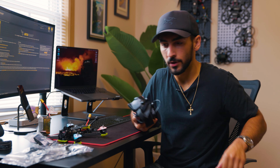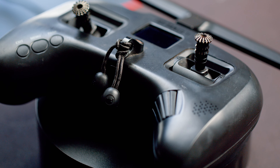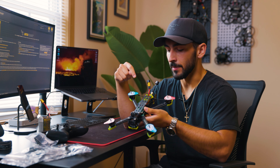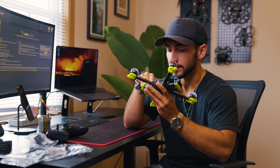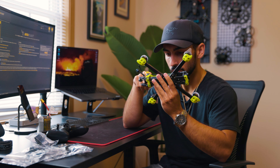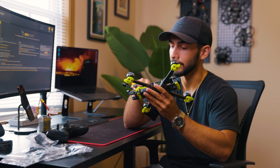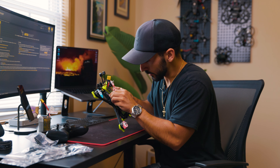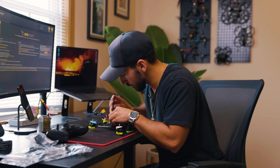Now we're going to grab a controller and bind it to the drone. I recommend the TBS Tango 2 — that's what I'm using and it's what I've been flying since I started FPV. It uses crossfire. To bind the controller, you need to find your receiver on the drone itself. Mine is in the very back of the drone and I may need to take the top plate off to access it, but I'm going to try to reach the button first. I'll try to pull the receiver down a little bit to reach that bind button.